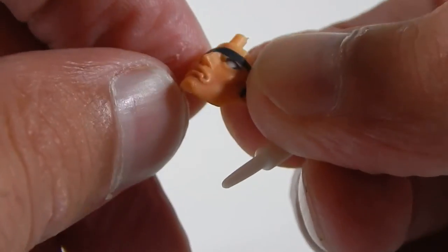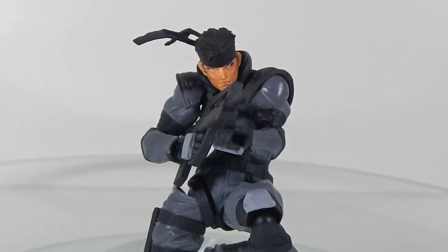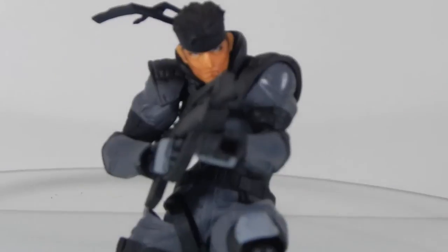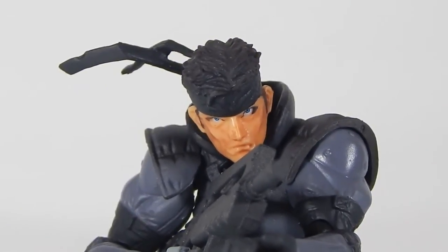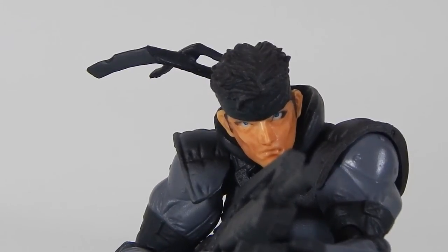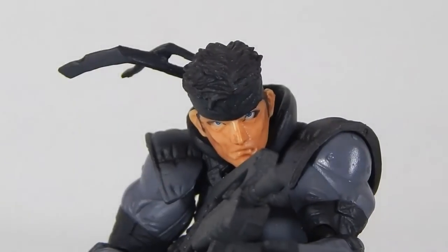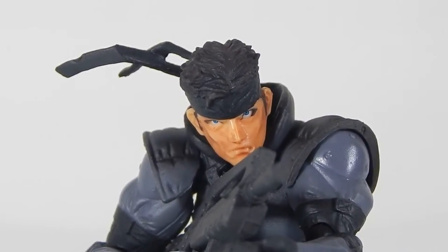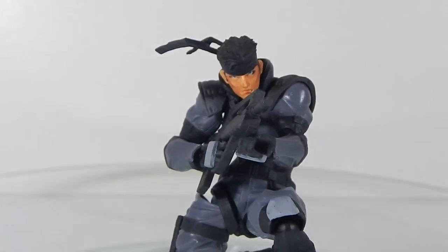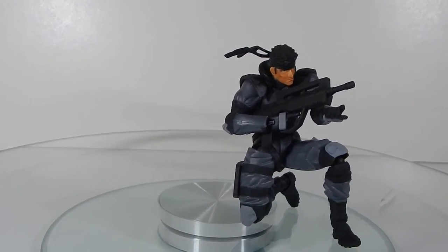Now I've got the eyes posed up — bringing it in closer for a better look. I posed them looking up and down the barrel to make him look a bit more menacing. It works pretty well. It takes a little finesse and patience to get the eyes posed right, but once you do it doesn't look too bad. Here he is with the FAMAS assault rifle in a crouched firing pose — looks pretty cool.